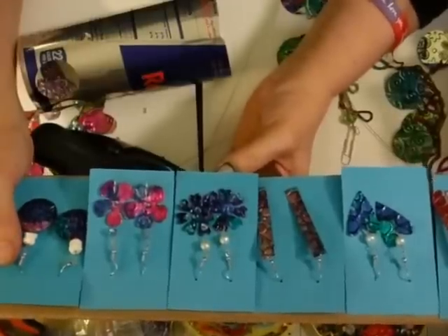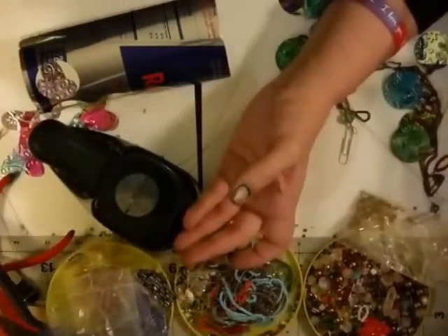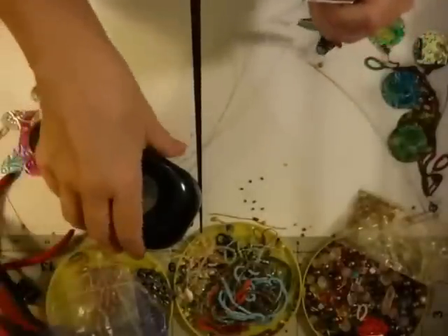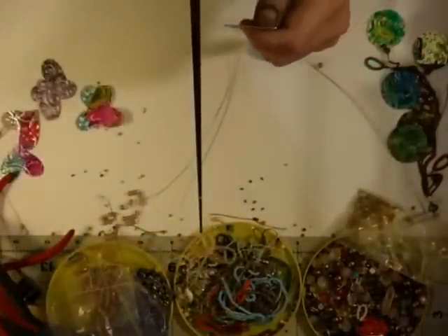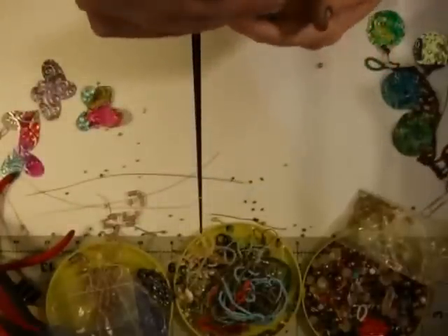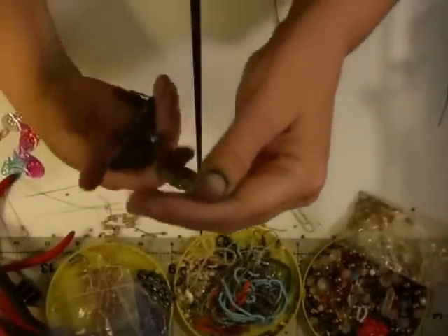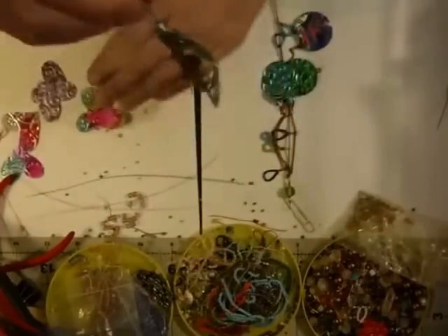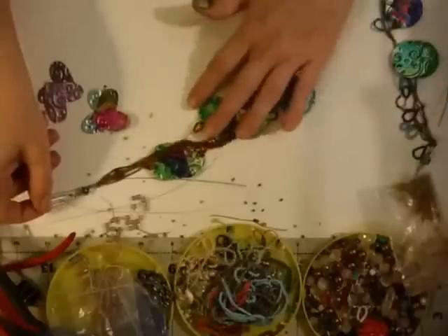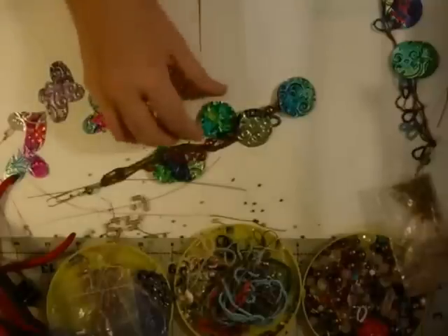Today we're going to take that same similar craft and make journaling charms — either bookmarks or journaling charms. For all of you who know me and watch my channel, you know I'm a big junk journal addict. I love everything that goes with junk journals, and I love big chunky charms. The big pieces are all made from soda cans.